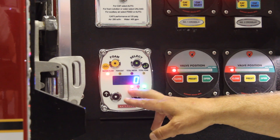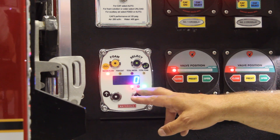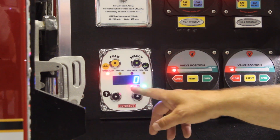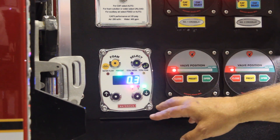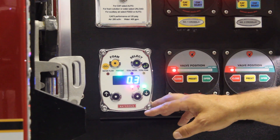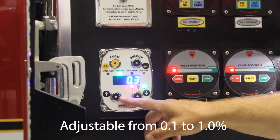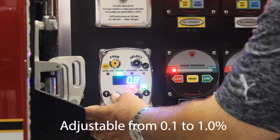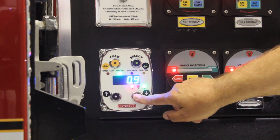On this apparatus we only have an A tank. If we had an apparatus with an A and B tank, switching over to the B tank with the AB selector would put the system into B mode, and we'd only be able to use it at 1, 3, and 6 percent. For Class A foam the percentage is set to a preset at three-tenths of one percent. This can be set up with any default you want. With this apparatus we use CAFS so it defaults at three-tenths of a percent. For aspirated foam we can set it at five-tenths, and it is fully adjustable from 0.1 all the way up to 1 percent.